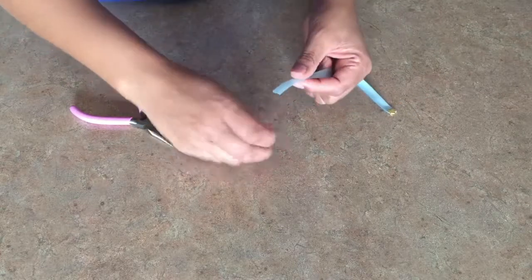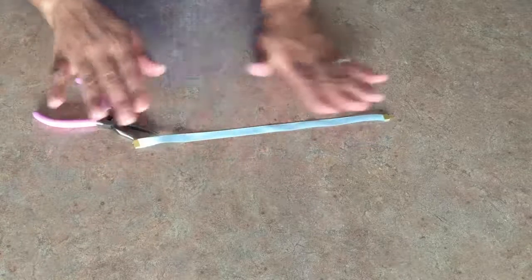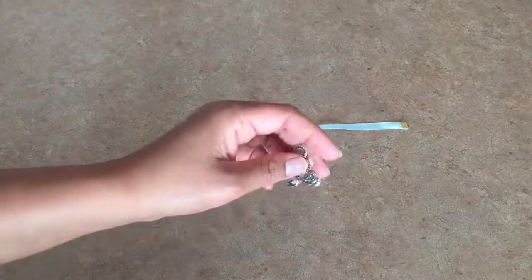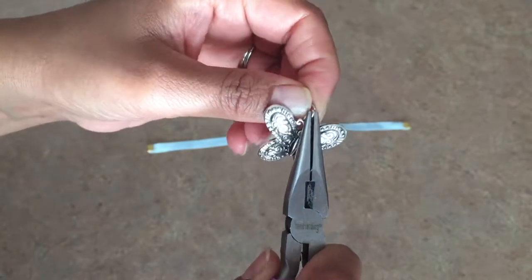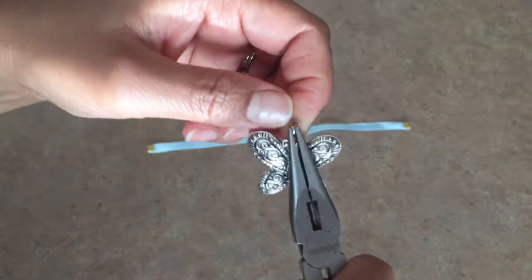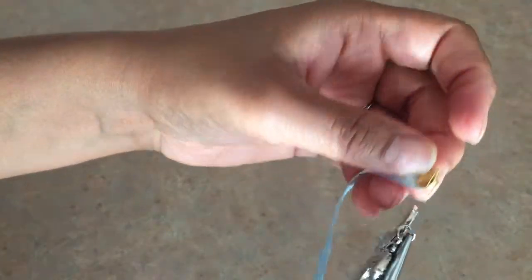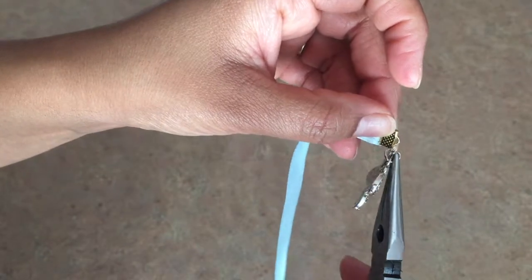Repeat this on the other side. Now attach your charms — open the loop and hook it into the loop of the crimp, then gently push them back together. Repeat this on the other side.